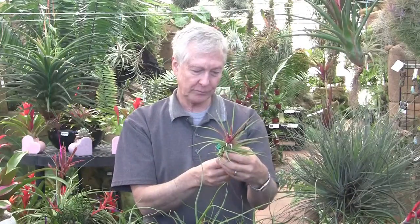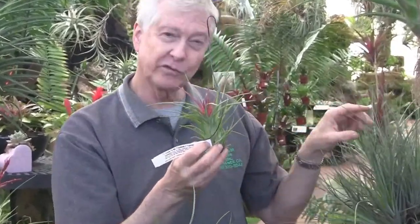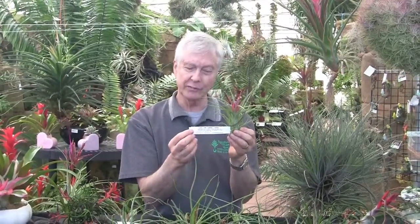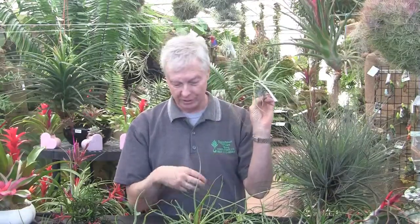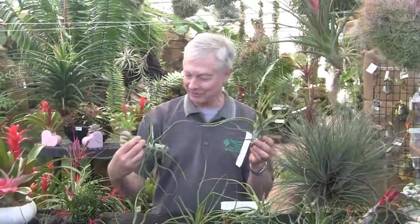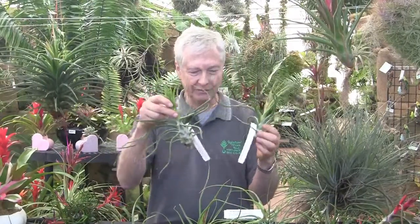And this one is Tillandsia Come to Me, which is Bulbosa by Juncia. This is a Juncia here — we're going to talk about that in a separate segment on Ask Mr. Tillandsia. Juncia crossed with Bulbosa gives you this one, which we named Come to Me. We also have several Perfect Blends on display here in different sizes — basically all the same plant coming into bloom.